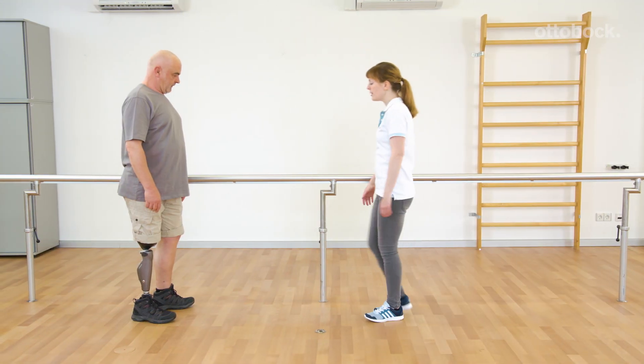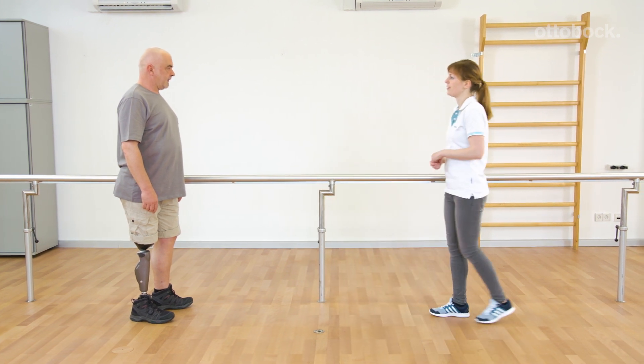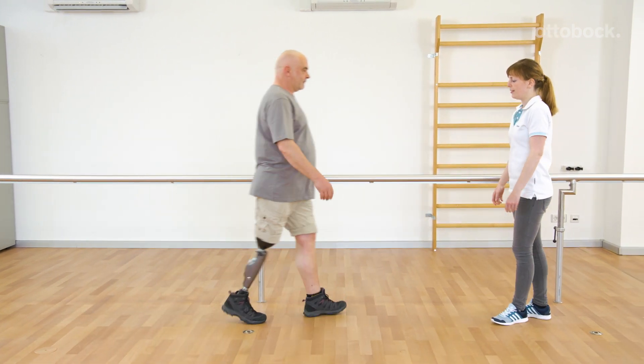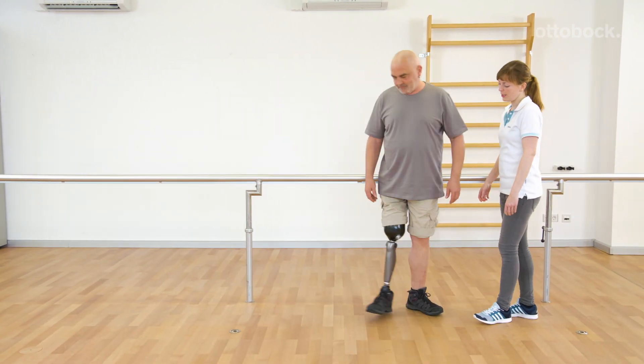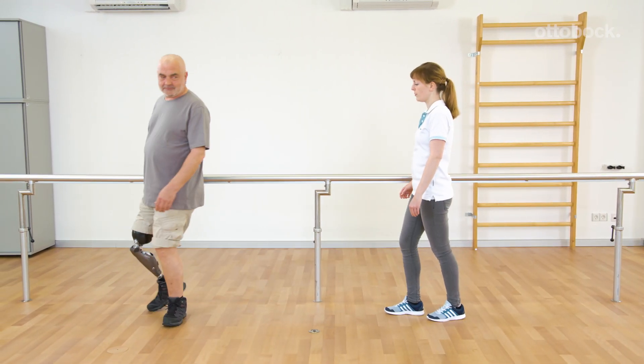Franziska shows Gerhard how to stop a movement using a yielding step. He yields into the knee joint and uses the resistance to slow down the movement. The contralateral leg is relieved. This is also possible for higher velocities.